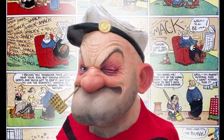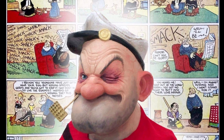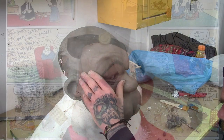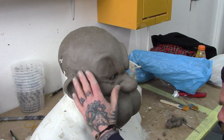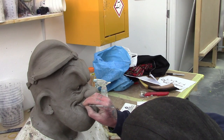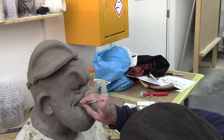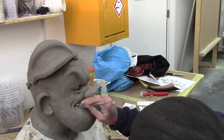Wax-based clay is the best option for this, however not everyone has the budget for wax clays such as Chavant, Monster Clay etc. The downside to using water-based clays is that it can dry out very quickly if you don't spray it with water constantly and it can be too soft, however it is a very cheap clay to use.